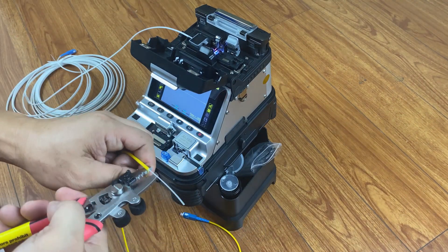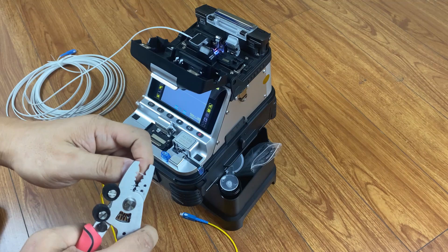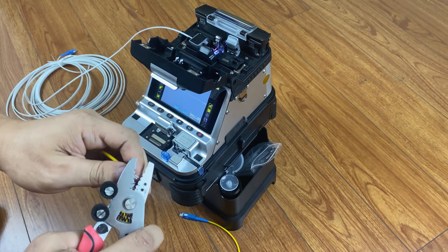Use the stripper to remove the jumper cable jacket. Remove the cladding and then clean the fibre.